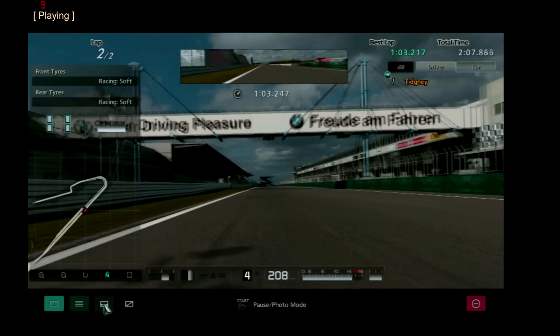So there we go - a 1:13.217. So obviously you can get a 1 minute 2 lap time, because that was a very poor lap with the bumps, wide at the hairpin, and very wide at the left just before the back straight. So yeah, that's what you're aiming to do on the track.